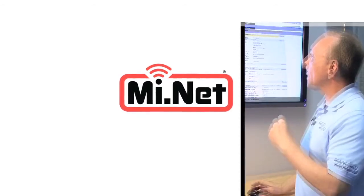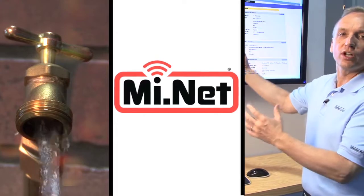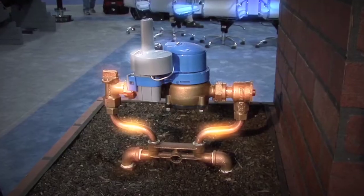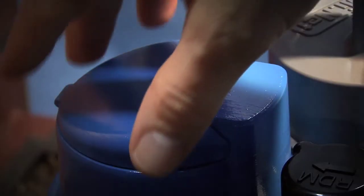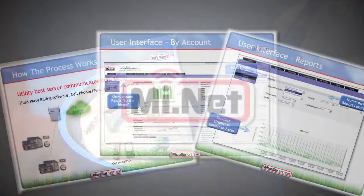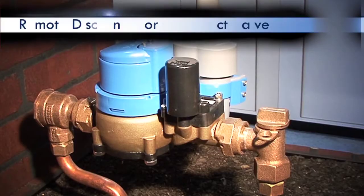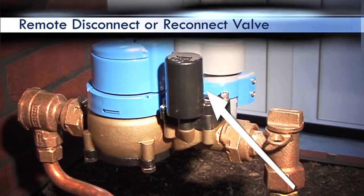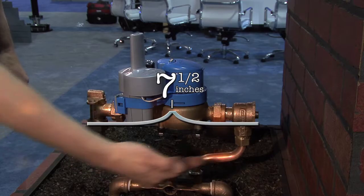This new product allows utilities to manage their water from their desktop. What we're going to show you is a water meter — a nutating disk water meter with an absolute encoder register, a two-way fixed network (our MyNet system), and a new component: the remote disconnect or reconnect valve. All in a 7.5 inch laying length, with no re-plumbing or re-piping of your systems. Simply remove the existing meter and put the new meter back in, all in that 7.5 inch laying length.